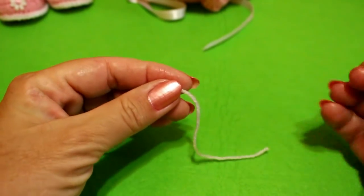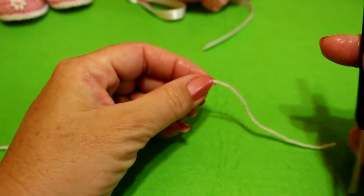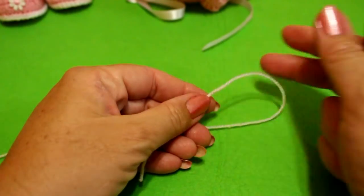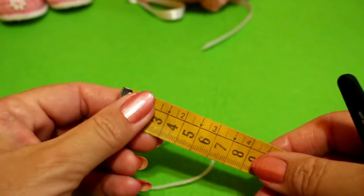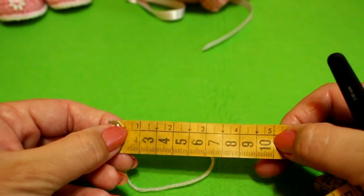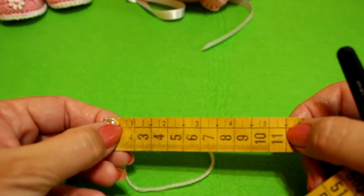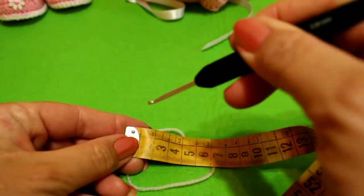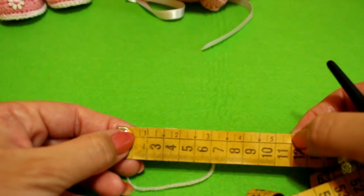If you use another type of lana with another ganchillo, I'll give you more or less the measure. We're going to make a circumferencia — when we look at it with the metro, we're going to need it to measure around 10 centímetros. This is for a newborn baby — 10 or 11 centímetros — but since the lana stretches, it can work up to three months.